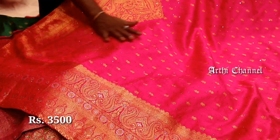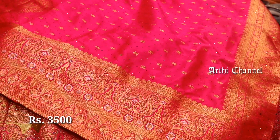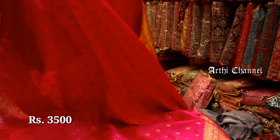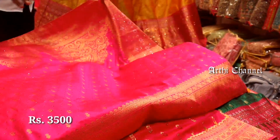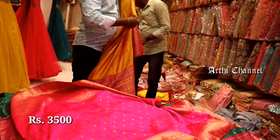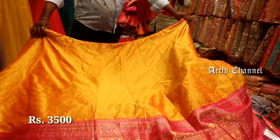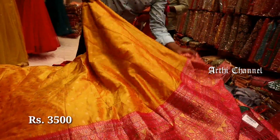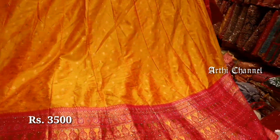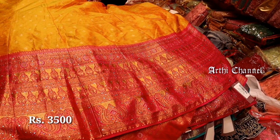You can see the temple design and the border work completely. You can see the stone work and crystal stones. There are different patterns and different color combinations. If you see the double shades, you will see the same pattern. They are highlighted in the corners. These are 3,300 rupees.